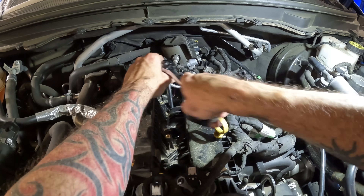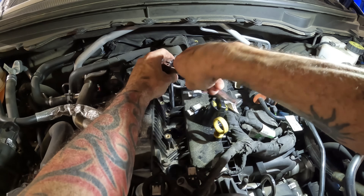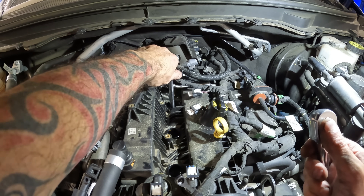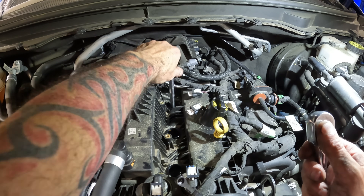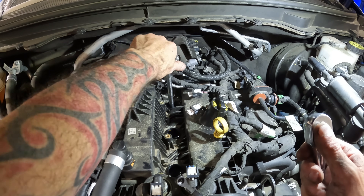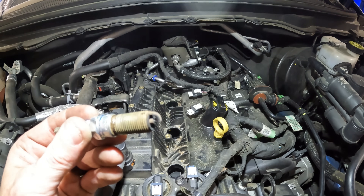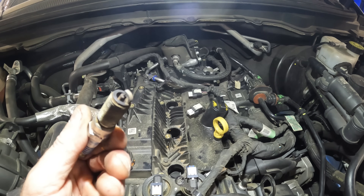Cylinder number three — I bet it looks like one and two. How much carbon do you think has built up on my pistons? What do you think my cylinder walls look like? I'm interested to know as well. You guys gave me a really good idea when you were emailing and commenting to bore scope the cylinders, because everything else inside the engine looked good — we just never saw the tops of the pistons. Do you think it's carboned up in there at 78,000 miles?